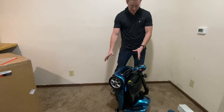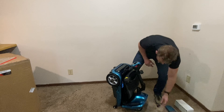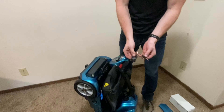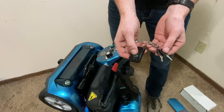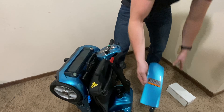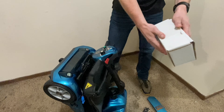Right outside the box, once you take this out it will be folded up just like this, with a key fob and two keys. This key fob has a red button and a green button. It also comes with a battery cover and a charger just right inside the box.